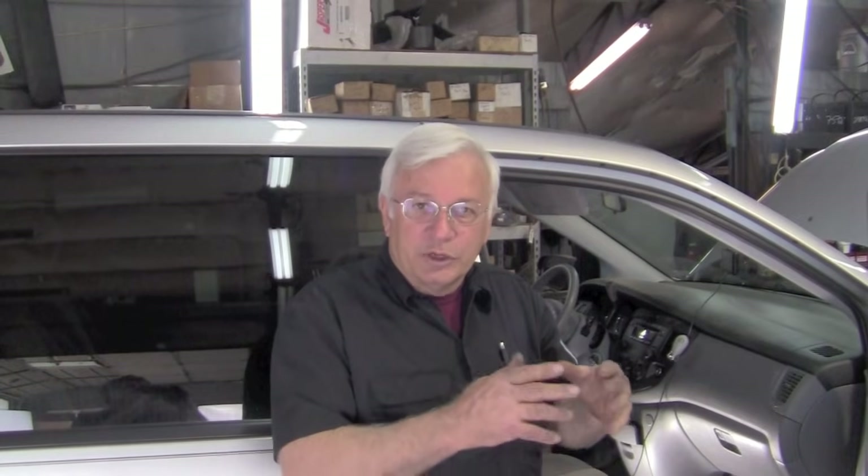Mr. Wayne at RealFixIsRealFast.com. Today we're working on an air conditioning problem. The complaint is that it's not blowing air. Now there's a difference between not blowing hot or cold temperature-controlled air and not blowing air at all.